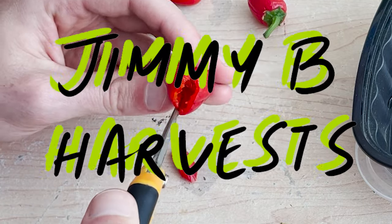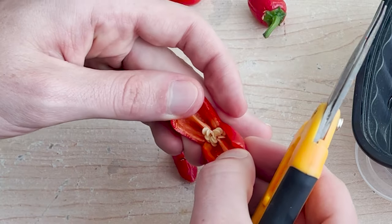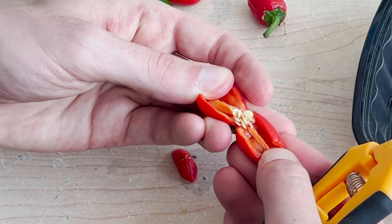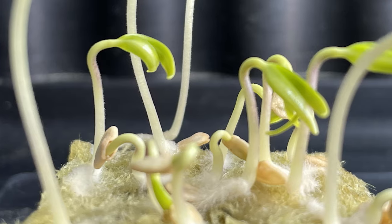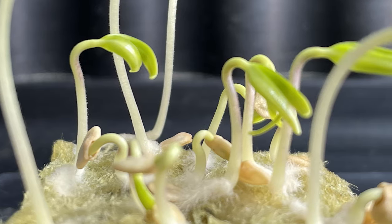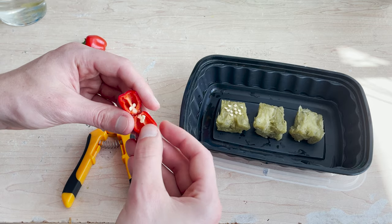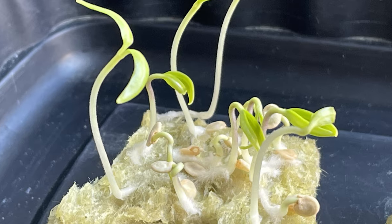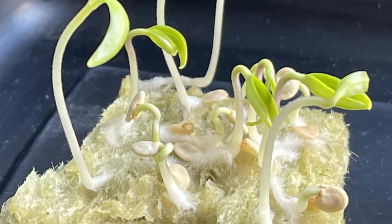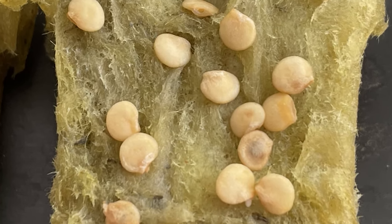Hi everyone and welcome to the channel. In this video we'll be looking at when and how to harvest your peppers for seed saving purposes. Saving seeds is an excellent way to extend the life of your plants and get more value from your garden. I'll be taking seeds from a variety of different peppers to demonstrate how we can get seeds that germinate quickly and efficiently and avoid those seeds that rarely or never germinate.